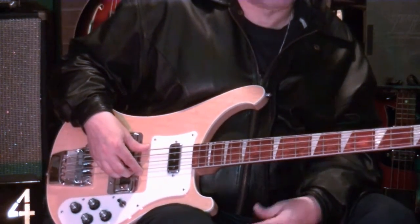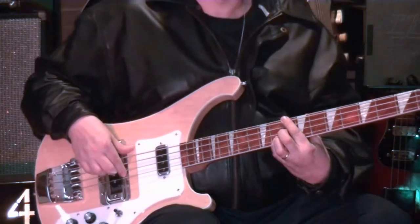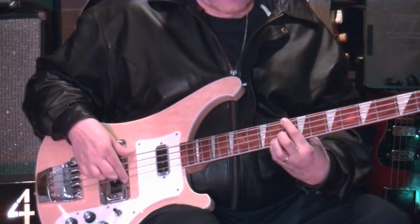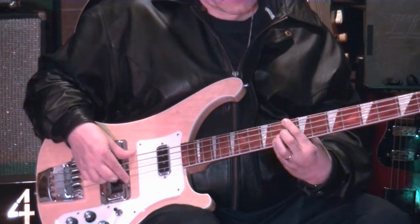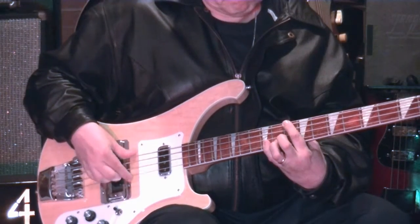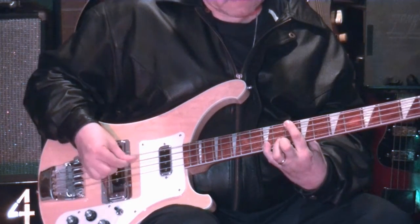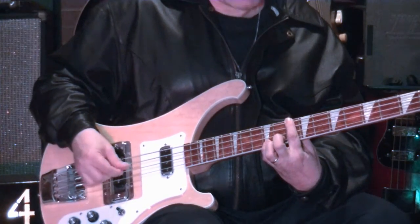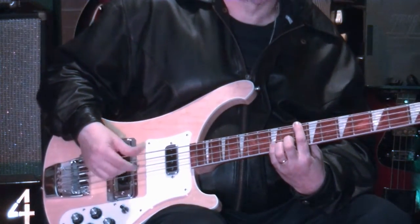We'll call this a suspended chord. D major third — suspended means you take that third and put a fourth in there, replacing the third with the fourth. So it's G. You can play this suspended chord like that. Usually it resolves to the third.